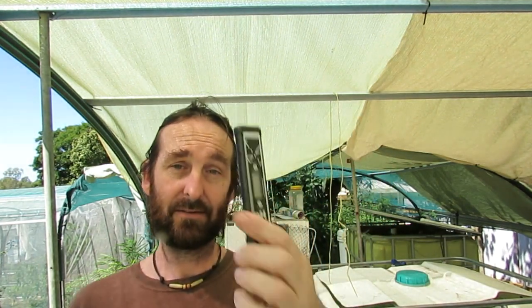Went out and bought a new pen from the local hydro shop — thanks guys. Turns out the pH in the fish farm is actually 8, which is perfect for the jade perch fingerlings.